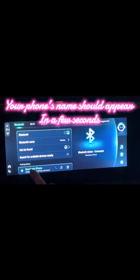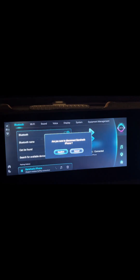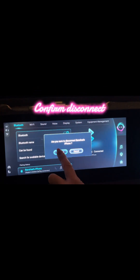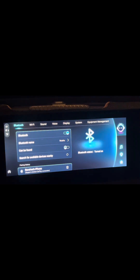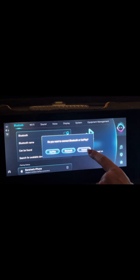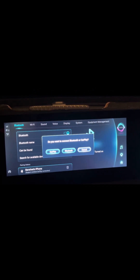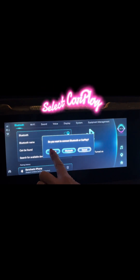So if you come down the bottom here and tap Banshee's iPhone — that's me. Now, this may sound confusing, but what you want to do is confirm disconnect to Banshee's iPhone. And when you do that, you come back in here again and notice how it asks you if you want Bluetooth or CarPlay. Now, this is all about wireless CarPlay, so of course we're going to hit that one.